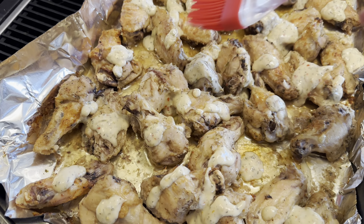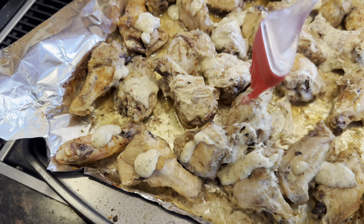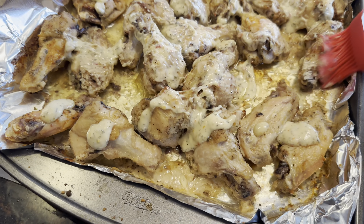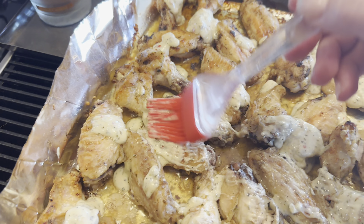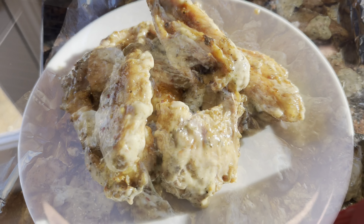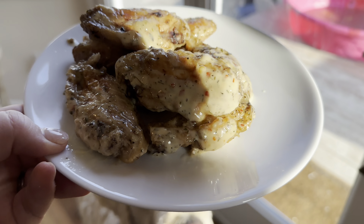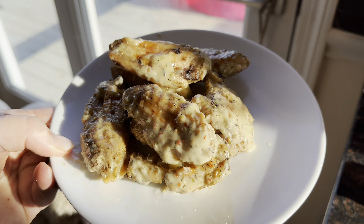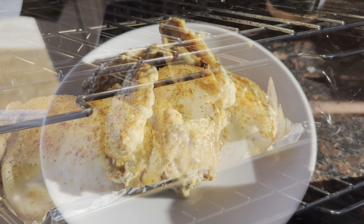We drizzle it over the top and you can just take a little brush and smooth that out. These look so good — oh man. I wish I could smell them through the screen. The garlic smells so good.